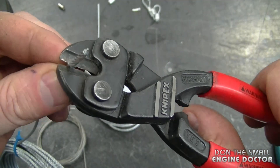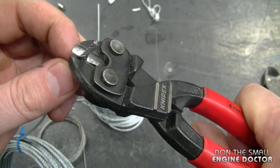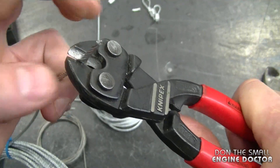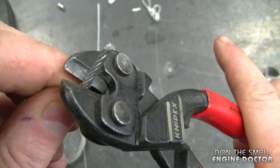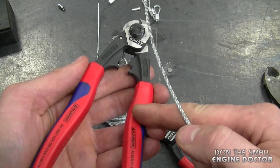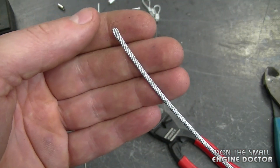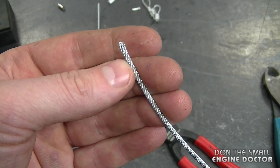Even these small Knipex bolt cutters don't do as good of a job — they do cut it, but not as clean. So you do have to improvise if you don't have these in your shop. My point today is that you will get a clean cut all the time with hardly any effort with these cutters.